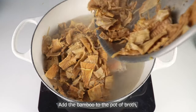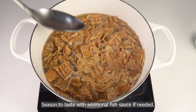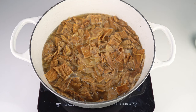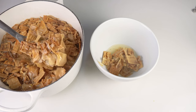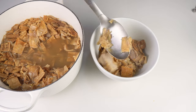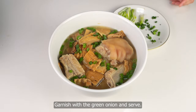Add the bamboo to the pot of broth and mix them in. Cover and simmer for 20 minutes. Season to taste with additional fish sauce if needed — it doesn't even need extra seasoning, it's already perfect. Ladle your soup into a large bowl, garnish with the green onion, and serve.